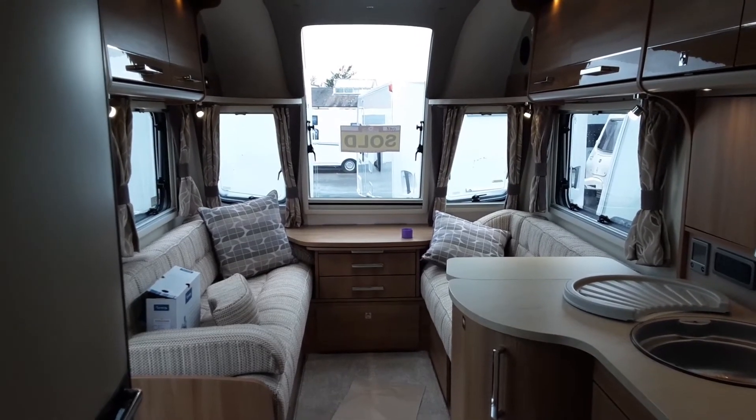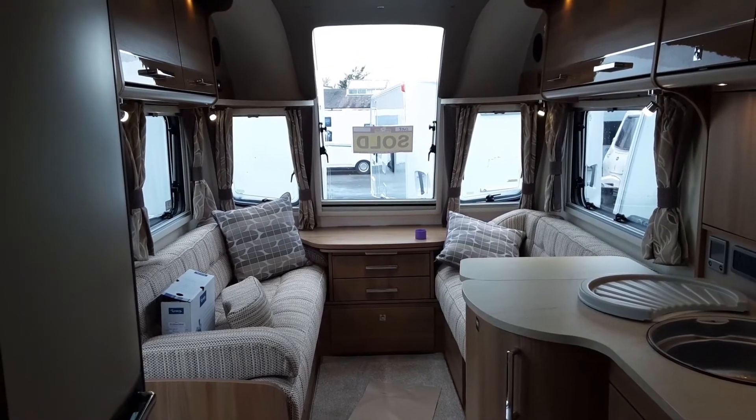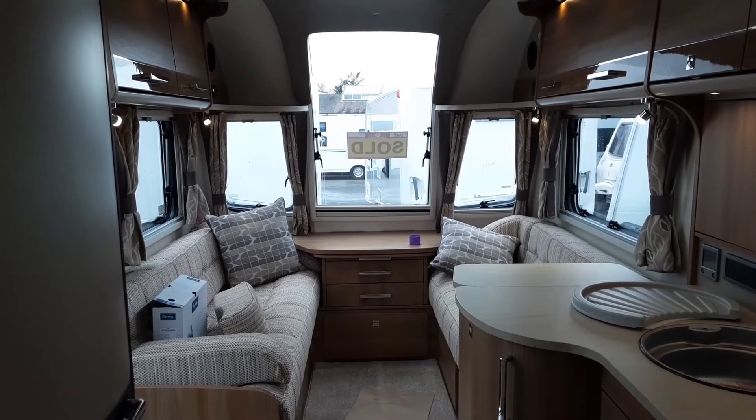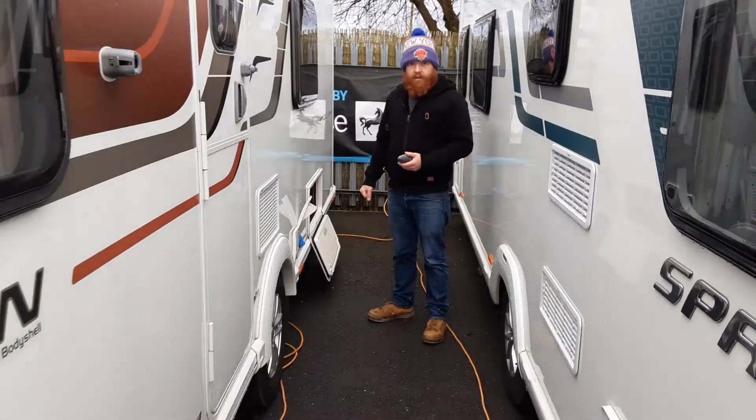So that is the Bailey Unicorn Cadiz. If you have any further questions please do give me a call here at the caravan company and I'll be more than happy to help. The final part of this video will be the motor mover demonstration, just to show it's operating the way it should.